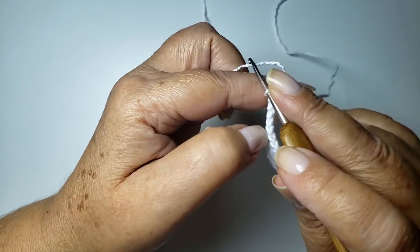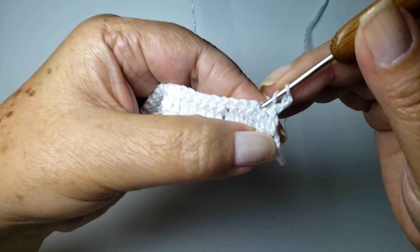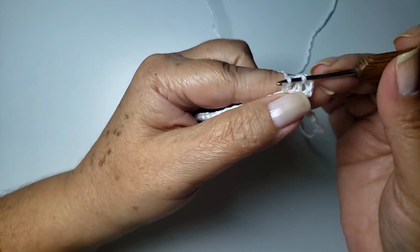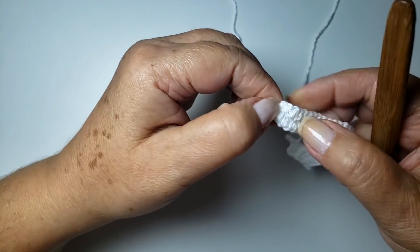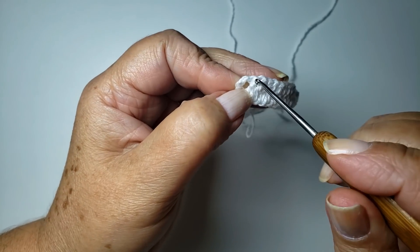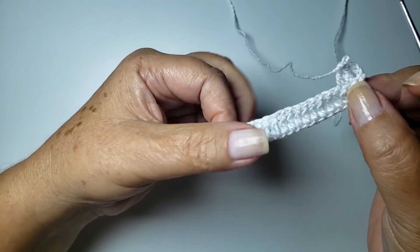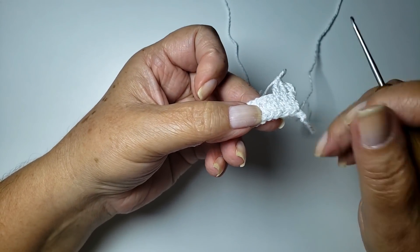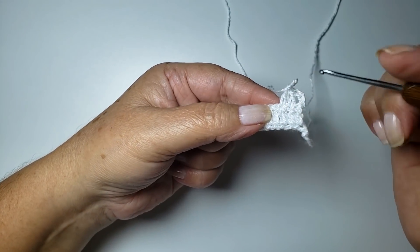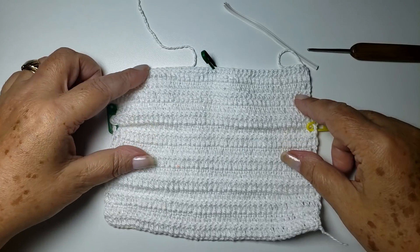Trabalhei até o último, minha última argolinha — vamos virar e vamos voltar. Eu vou trabalhar só isso do começo ao fim. Três correntes — sempre vamos iniciar a carreira com três correntes. O último ponto alto é sobre a terceira corrente contando de baixo pra cima. Tem um ponto alto sobre o ponto alto e o último ponto alto sobre a corrente. Vou trabalhar com carreiras de idas e voltas por quatorze centímetros ou quinze carreiras. Pronto, trabalhei quinze carreiras.